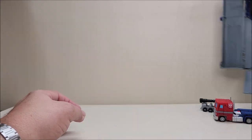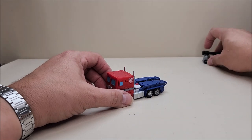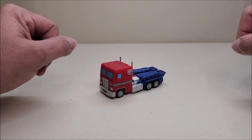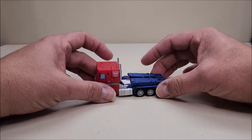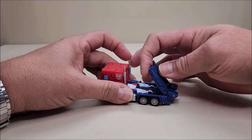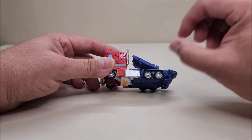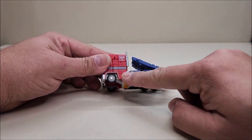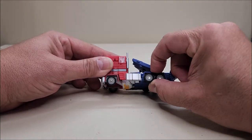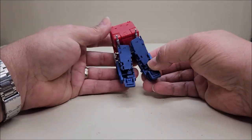Transformation for Light of Victory is super complex and interesting. Starting at the back of the truck — we're going to lift these panels up on a double hinge and move them forward, out of the way. Coming around the sides, we're going to unpeg the little red gas tank piece and pull it out and out of the way. We do the same thing on the other side, and then we can go ahead and split the back of the truck in half, since we're starting to work on the legs.